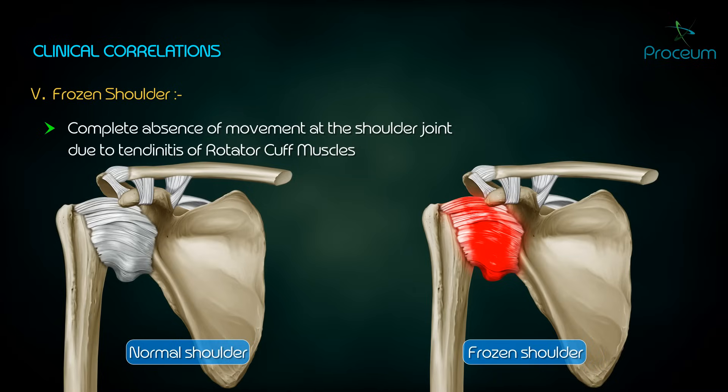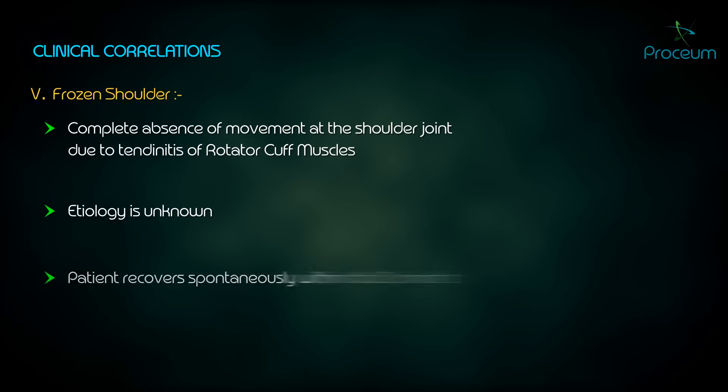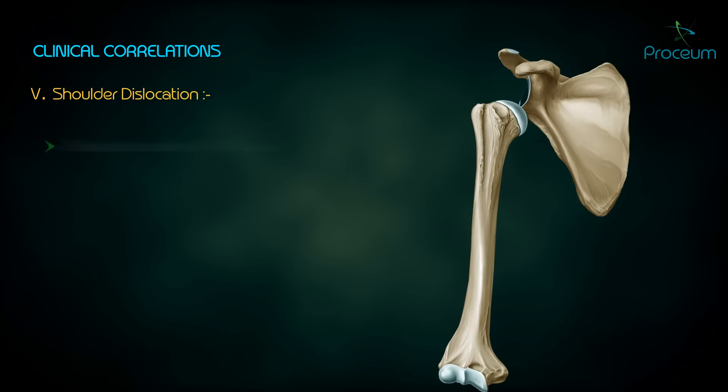Frozen shoulder refers to the complete absence of movement at the shoulder joint due to tendonitis of the rotator cuff muscles. The etiology is unknown and the patient recovers spontaneously within 6 to 12 months.